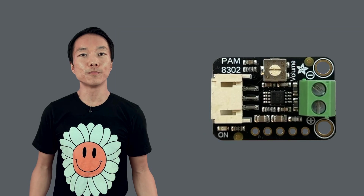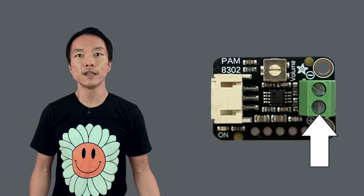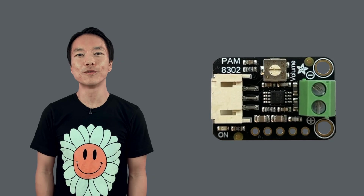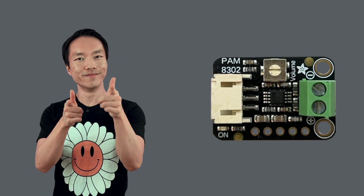Another reason why this board is great for getting started is that it comes with a terminal block and JST connector already pre-soldered. So no need to solder for this tutorial. You're welcome. The goal for today is to connect the components together and see how this type of speaker sounds with DAISY. Alright, let's get started.